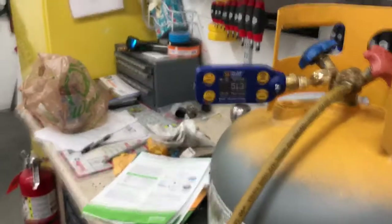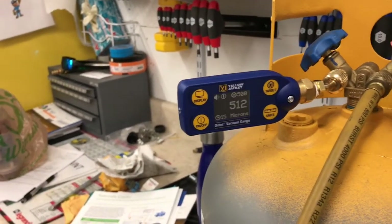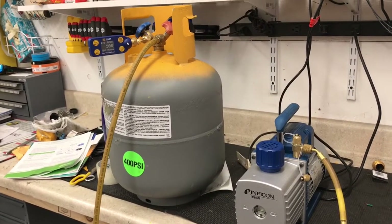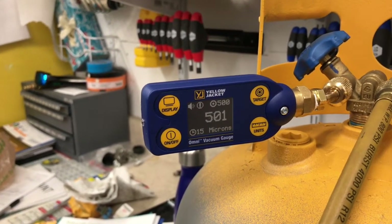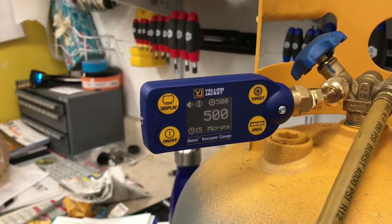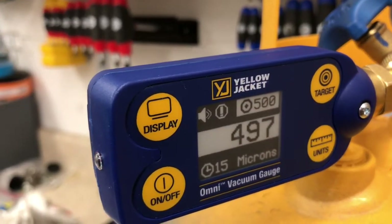We're getting close now. Time is 5:13 — this alarm should go off here in a second at 500 microns. There we go — you can hear that quiet beeping and the light is going off.